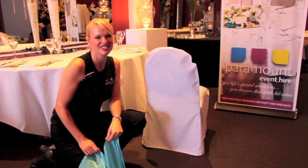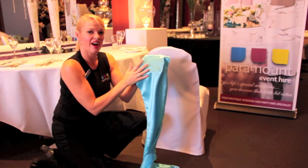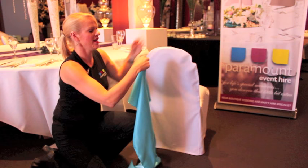Hello, today I'm going to show you how to tie the perfect bow with a satin sash. Now you'll see with the satin sash there are two sides — we've got the shiny side and we've got the matte side. It's really important that you have the shiny side facing your guests, so you want the matte side up against the chair with the shiny side facing out.